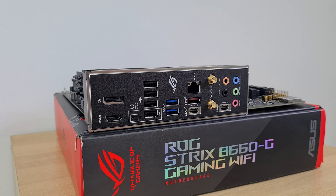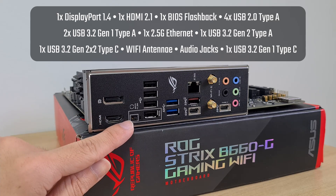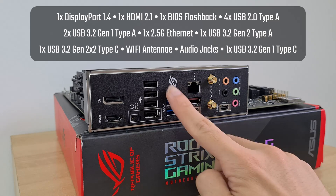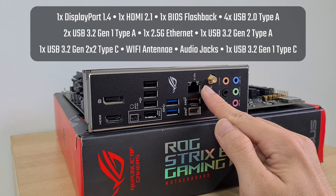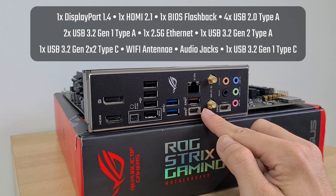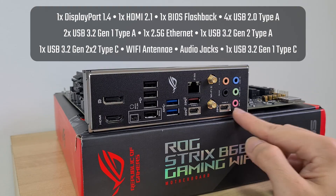Moving over to the rear I/O connectors, the B660G comes with a DisplayPort 1.4 connector, an HDMI 2.1 port, a BIOS Flashback button for updating the BIOS without a CPU or RAM installed, four USB 2.0 Type-A ports, two USB 3.2 Gen 1 Type-A ports, a 2.5 Gigabit Ethernet port, a USB 3.2 Gen 2 Type-A port, a USB 3.2 Gen 2x2 Type-C port, Wi-Fi antenna connectors, the usual array of audio jack connectors, and a single USB 3.2 Gen 1 Type-C port.